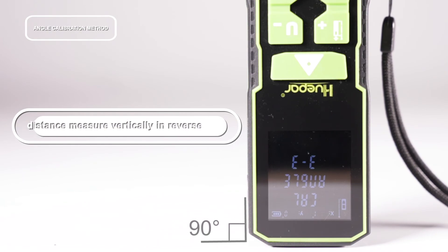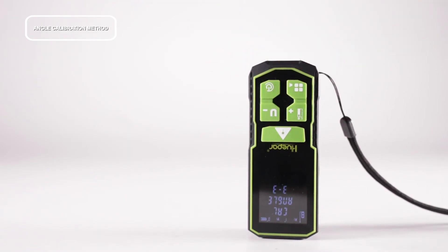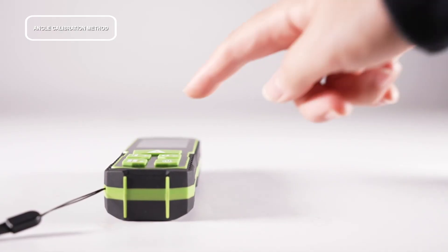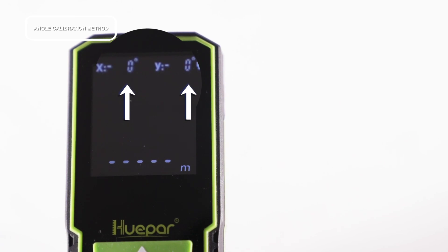Finally, place the laser distance measure vertically in reverse. Press the power button and release the button after hearing the sound. The laser distance measure will automatically calibrate in the reverse and vertical directions. After successful calibration, it will automatically shut down and the calibration is completed.